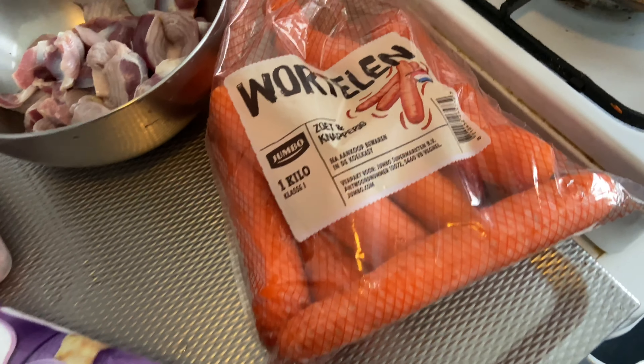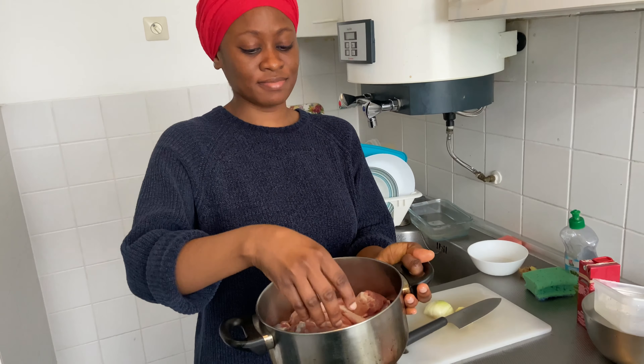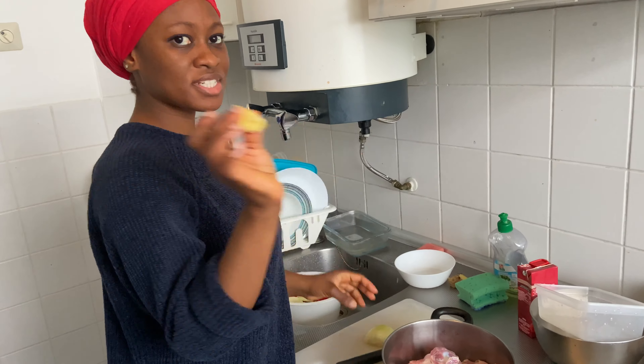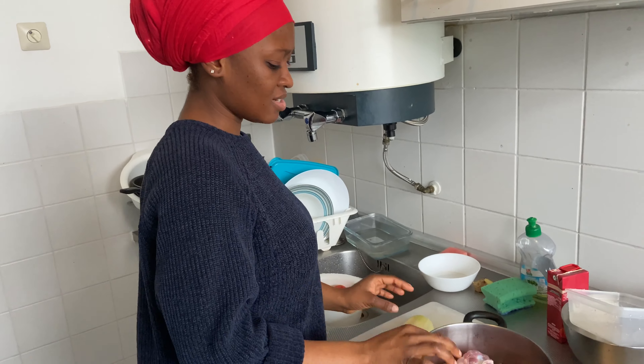Before we start our jollof rice, you're going to need these ingredients: tomatoes, onions, pepper. I'm going to use chicken wings and gizzard — I really really love gizzard. And of course rice, you definitely need rice. I'm going to add some carrots as well.